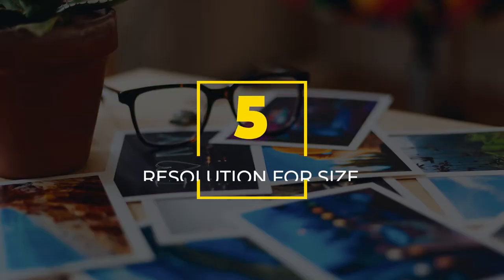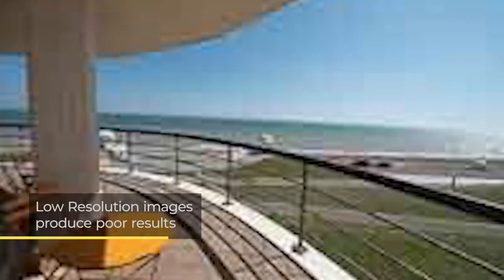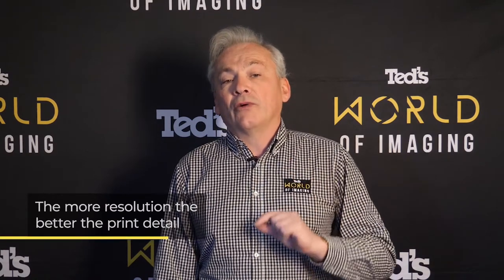Number five: image size depends on resolution. How large you print your photograph is determined by the resolution you captured it in. A low resolution file, when printed to something like A3 in size, will be pixelated and muddy. So as a rule, if you wish to print to A3, 12 megapixels is a minimum, and for larger such as A2, a 16 megapixel file is a great place to start. The more resolution you have in your file, the better the detail will be in your final prints.